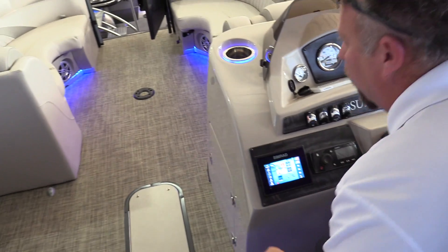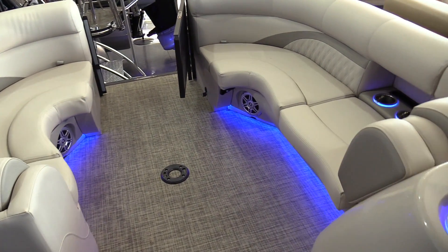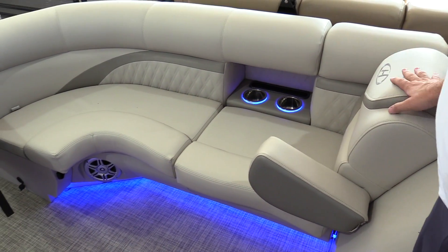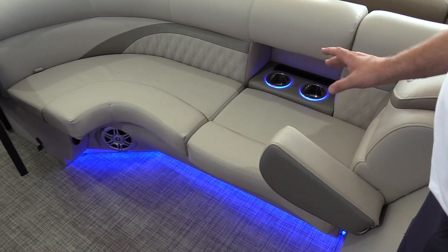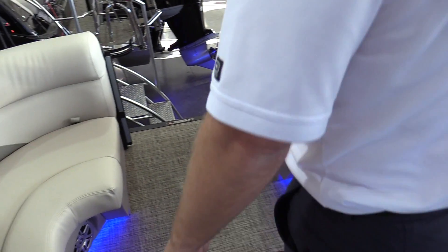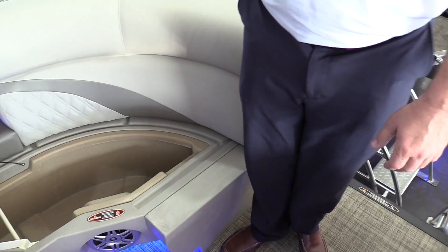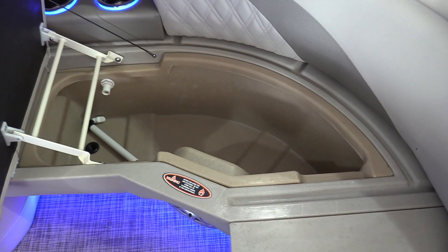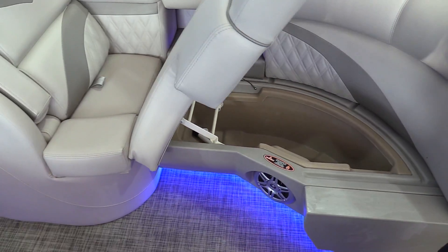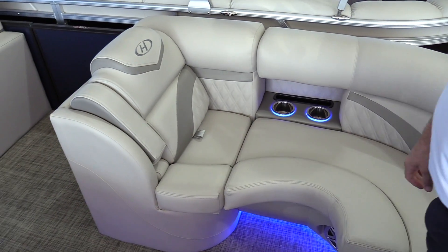As we make our way to the wraparound portion of the bow of the boat, both sides have flip-down armrests and really nice chaise lounges that you can lay out on. There's great storage under every seat in the boat — all four seats have storage, even up here in these nice large cushions. You'll have another live well up here as well.